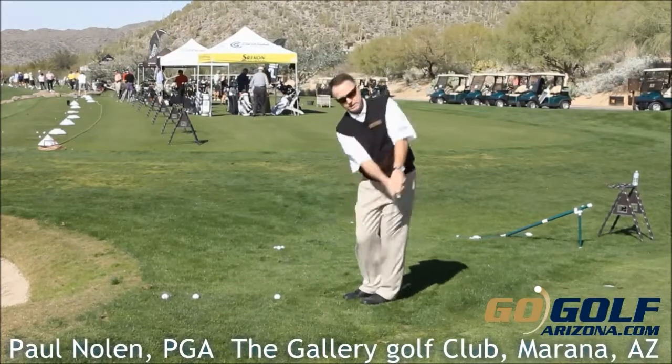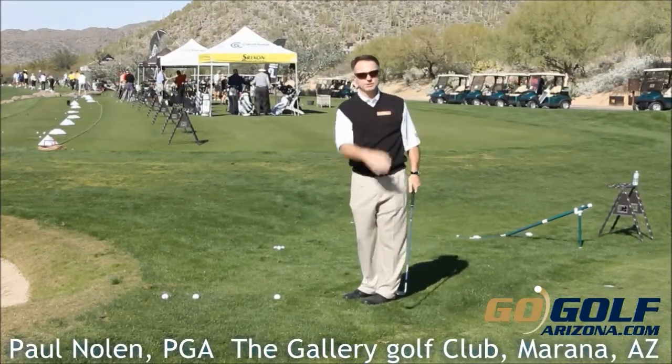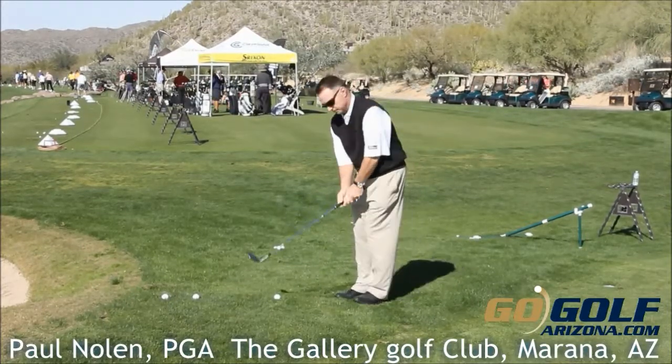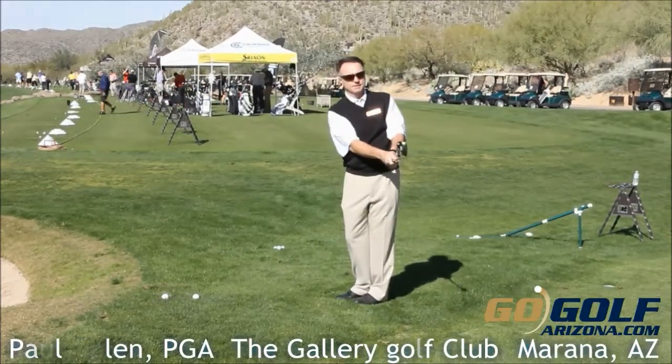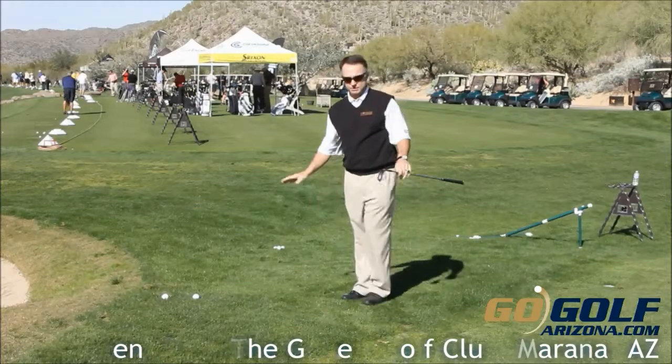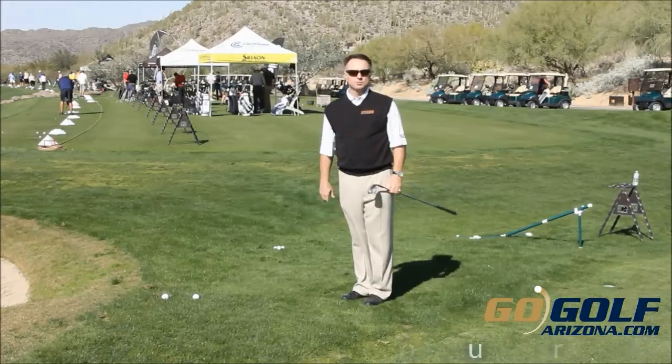Just allow the club to swing, let your body help you release the club. It looks something like this. Something nice and easy like that — just the bottom half, let the club do the work.